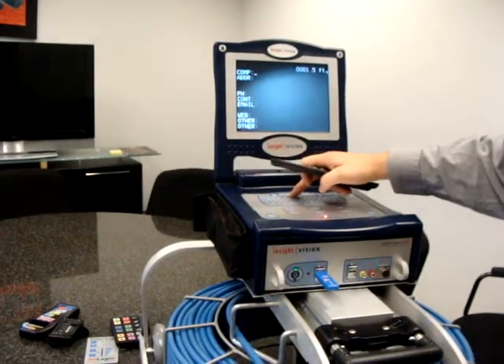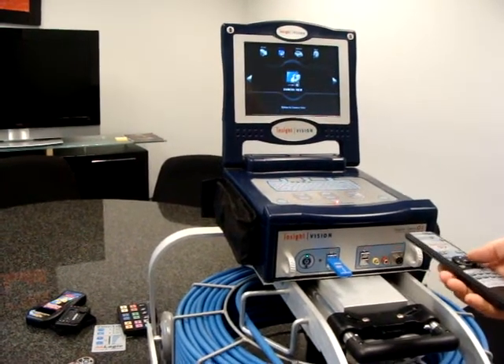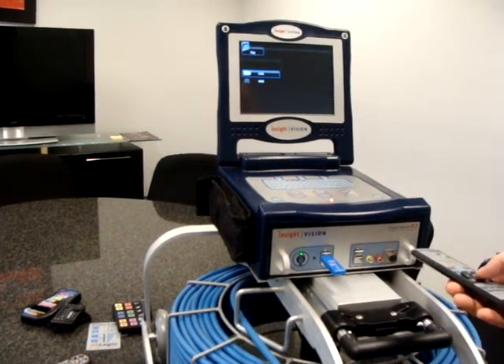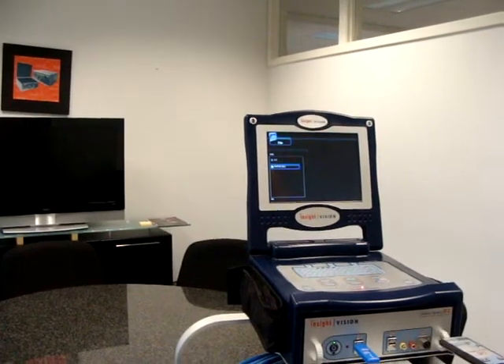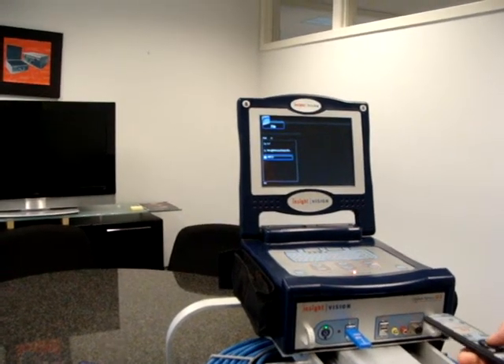To go back and view your recordings, you hit the guide or the menu button on your remote control. You're going into your browse feature, selecting your USB, and selecting the FAT32 file.